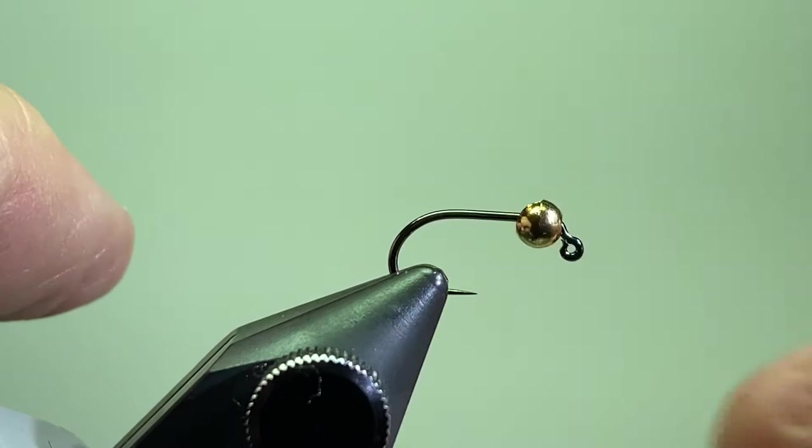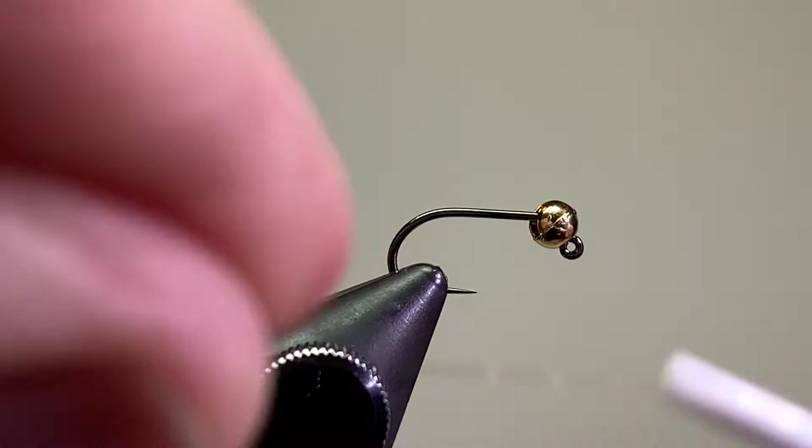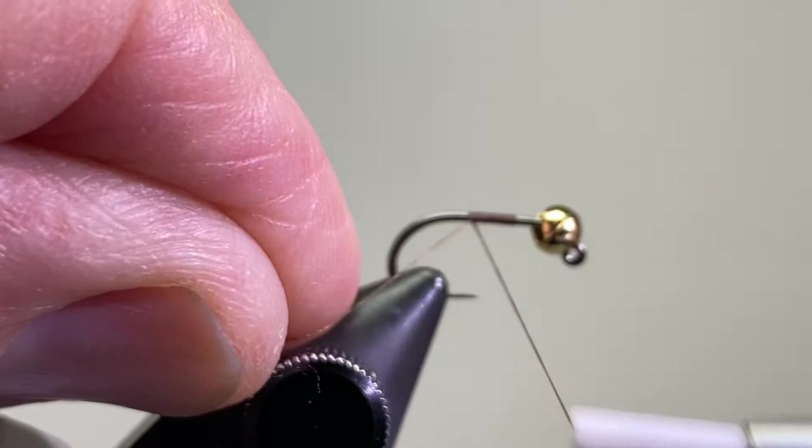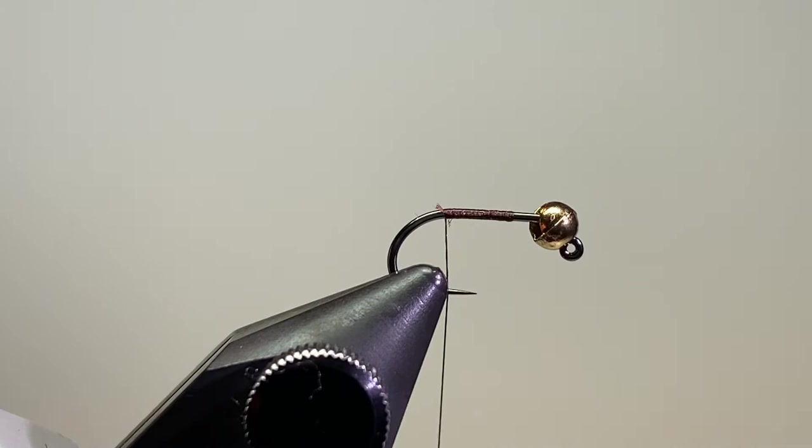Get the hook in my tying vise. Thread doesn't much matter because it's really going to get covered up, but I've got 14/0 in brown. I'll just get my thread started, take it back to about where the barb would be if there was a barb on the hook. Clip off the excess.